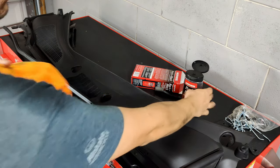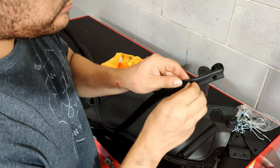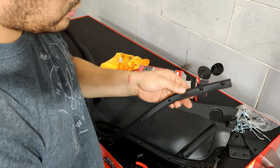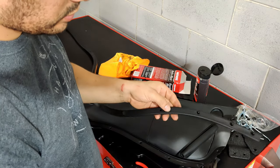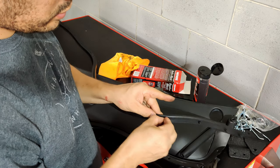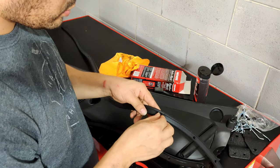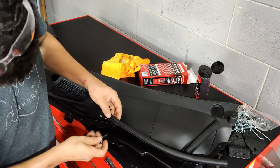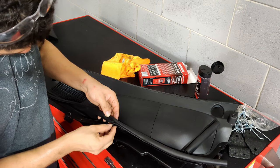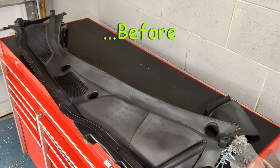You can use this gel as well to clean up the actual weatherstrip itself. Here's a picture of what it looked like before, here's the original state after I power washed it and it's been dried, and let's take a moment to look at what it looks like now. You can see that's a heck of a difference.